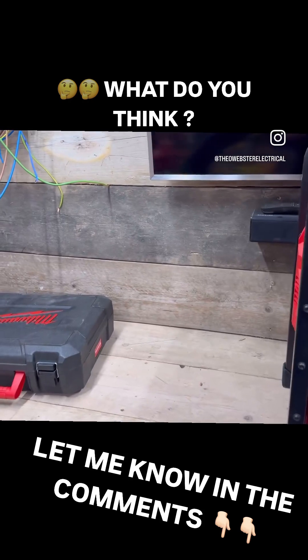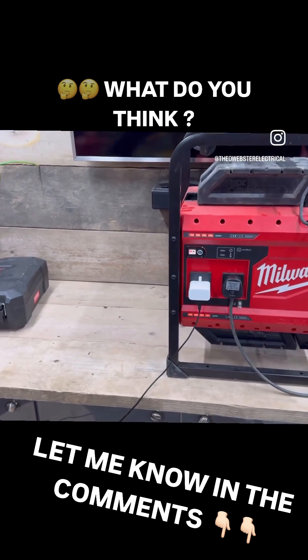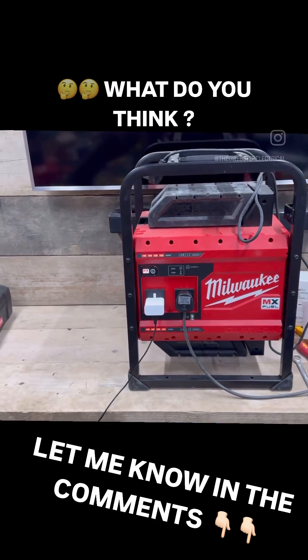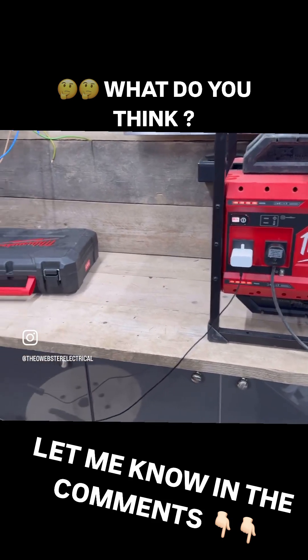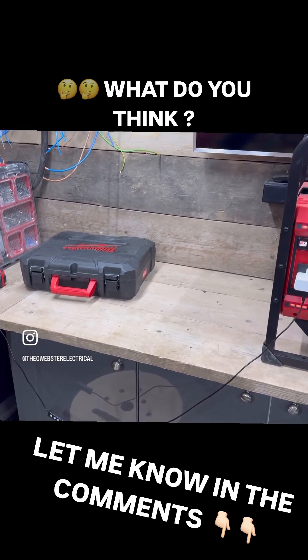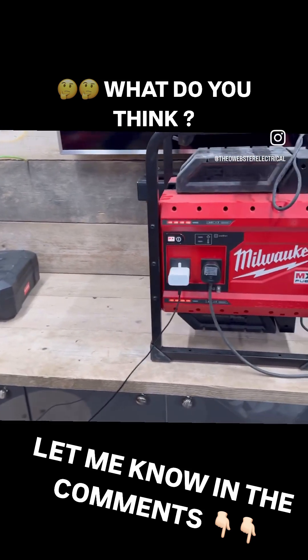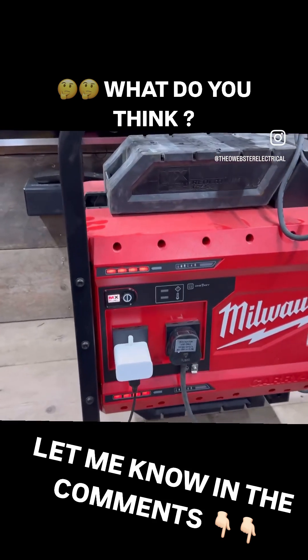Let me know in the comments what you think. Do you think I should put a changeover switch in and have it so I can connect my Milwaukee generator onto the whole unit and run everything in here off of my Milwaukee MX Fuel power station?